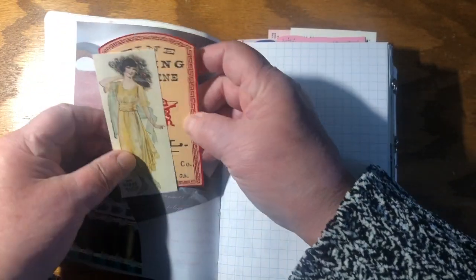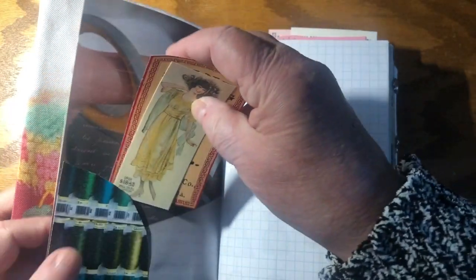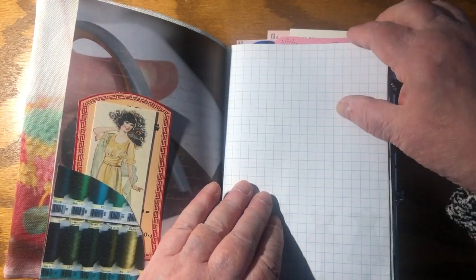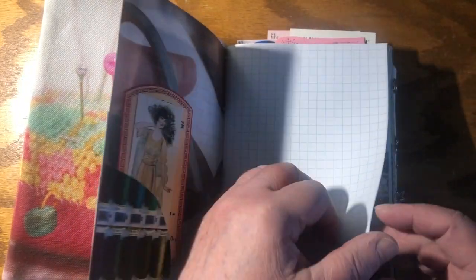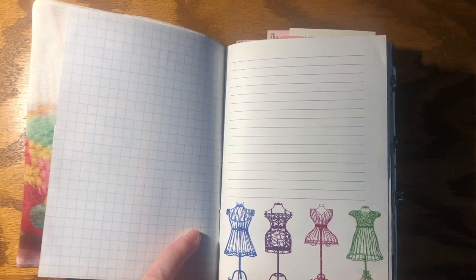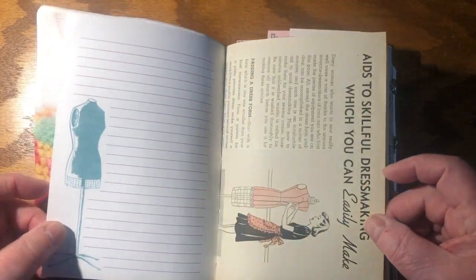So this has some lovely old ephemera that I found. You're welcome to write on the back of these little cards — make notes to yourself, whatever you like — because this is a technical journal rather than just a journal journal. There's some grid paper to write down ideas, places to make notes, and some cute ephemera that I found, including cute images of dressmaker dummies and more.